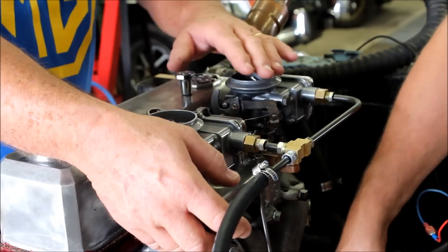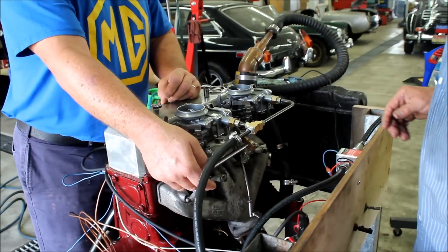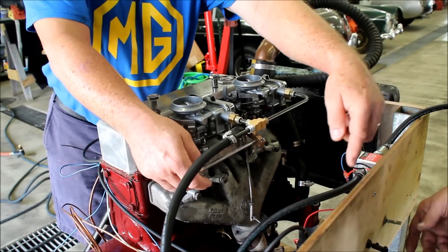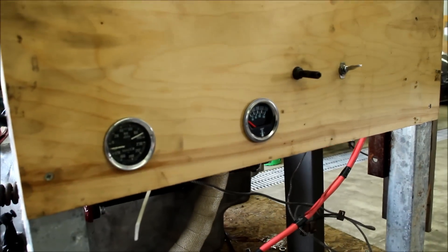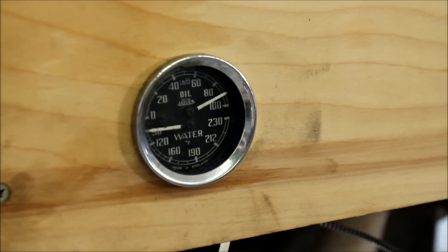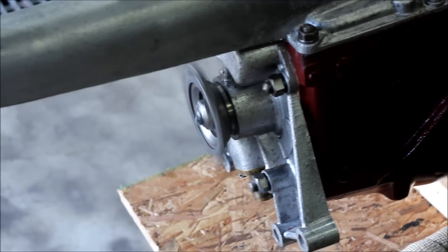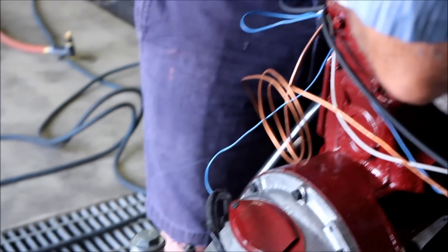I can't hold it off. There you go — the engine starts up.